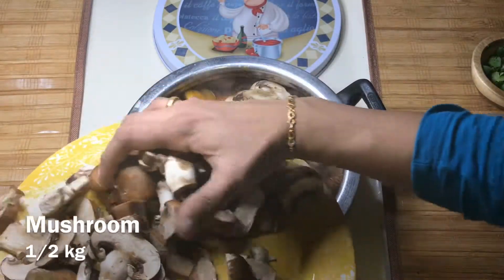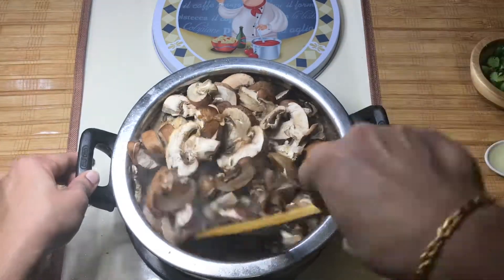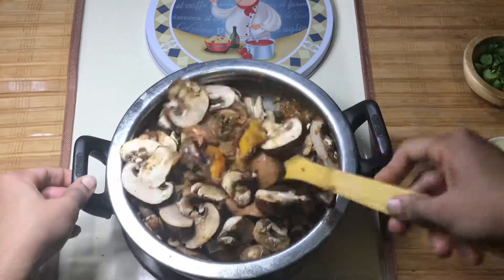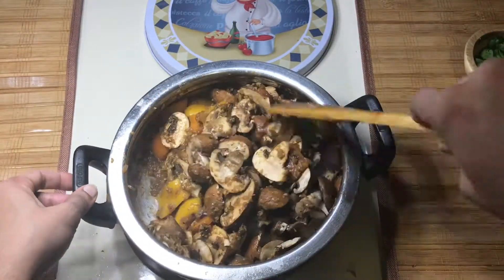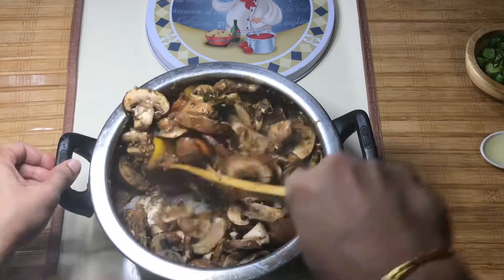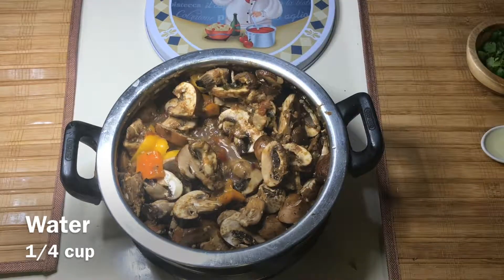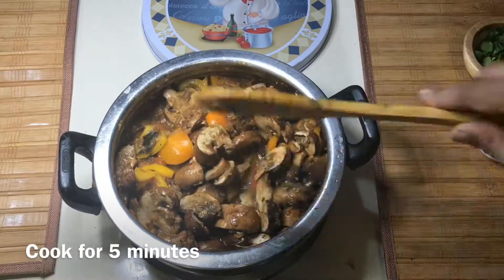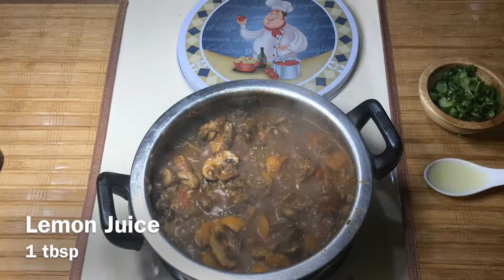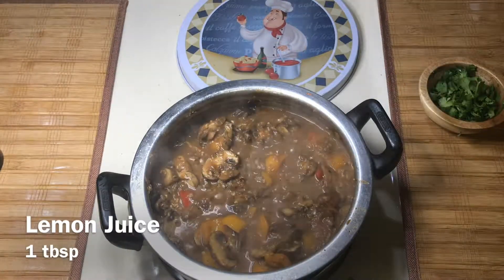We will add mushrooms and cut the mushrooms. We will add a little olive oil. Let's cook for about 5 minutes. Add lemon juice and a tablespoon of the sauce for a good taste.